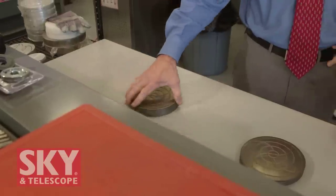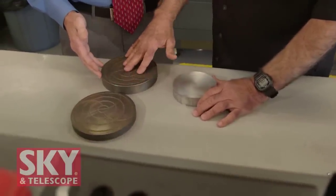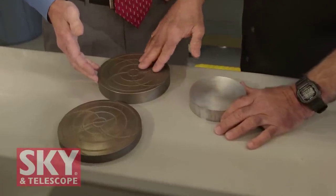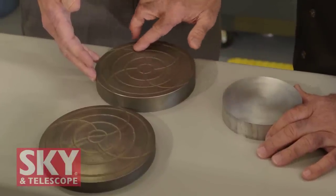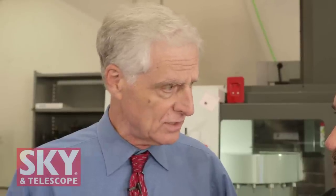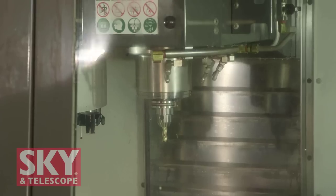These are our grinding tools and this is one of our polishing tools. The grinding tools are made out of cast iron; the polishing tools are made out of aluminum. This is a concave surface which we put pitch into. The grinding tools grind directly onto the glass, and we have this pattern machined into them to move the grit into the center. You have to machine the opposite curve into these tools, just like we saw with the glass blank, and we actually make these tools here using our Haas VF2.